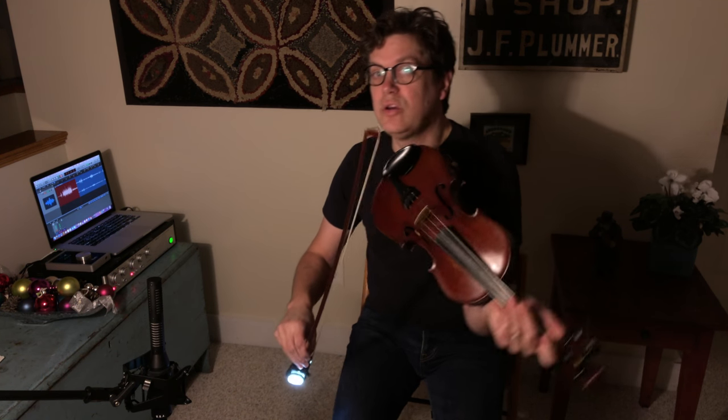Hello and welcome back to Bowing Lights for Old Time Fiddle. This is our third episode and today we're going to revisit the first episode. If you recall, in that episode we were doing the circle bowing on the downstroke, short strokes, which looks like this.